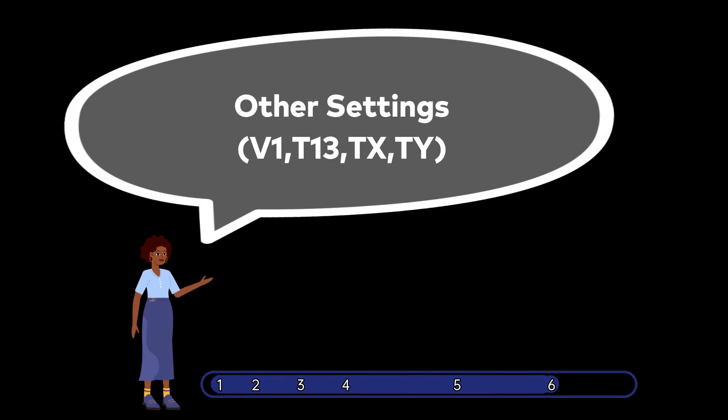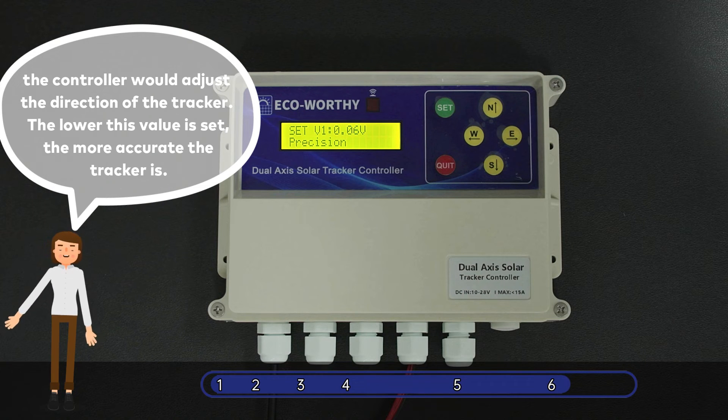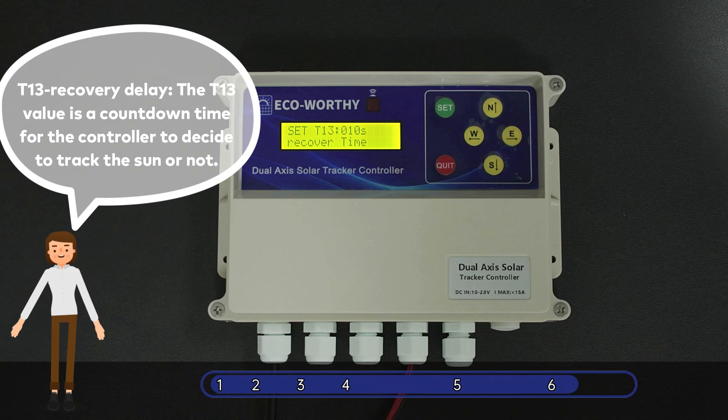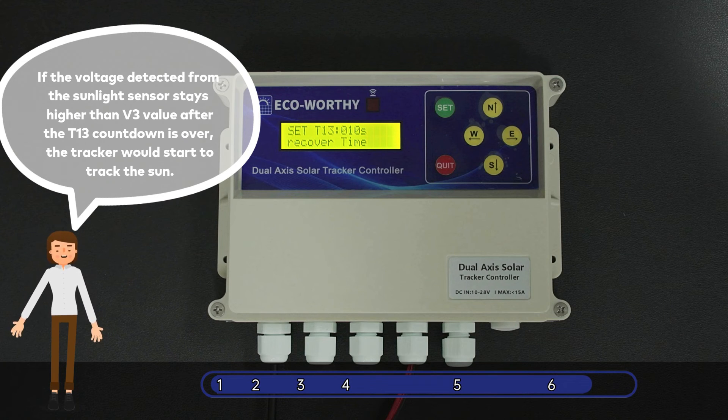Other Settings. V1 Precision: When the voltage difference between East, West, and North, South is lower than this value, the controller would adjust the direction of the tracker. The lower this value is set, the more accurate the tracker is. T13 Recovery Delay: The value is a countdown timer for the controller to decide whether to track the sun or not.